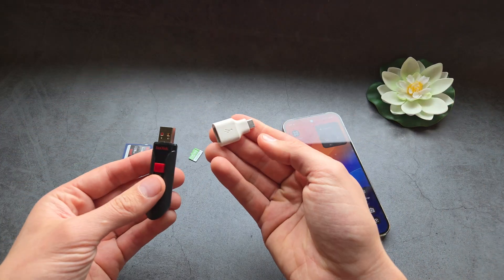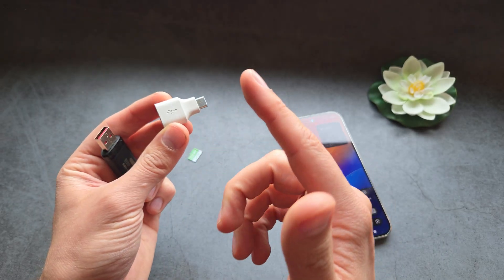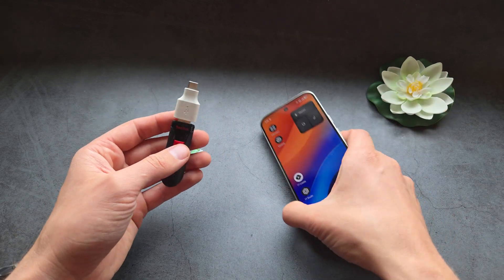But if you want to use a normal flash drive, you would simply get an adapter like this, which converts Type-C to USB. I'll include links in the description — they literally cost like one or two dollars with free shipping on AliExpress.